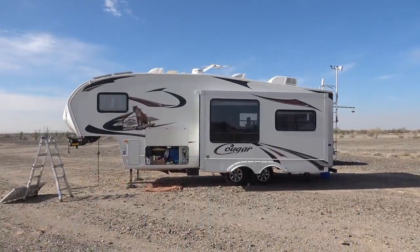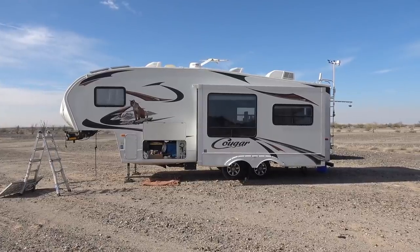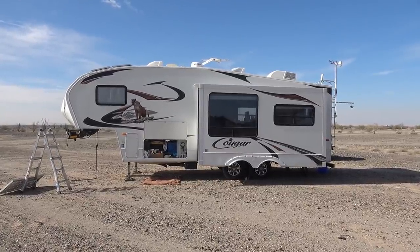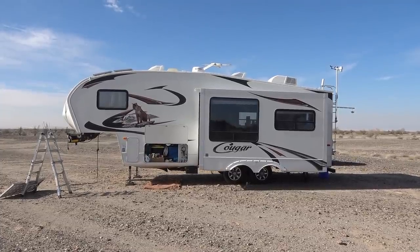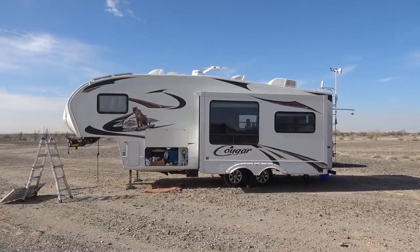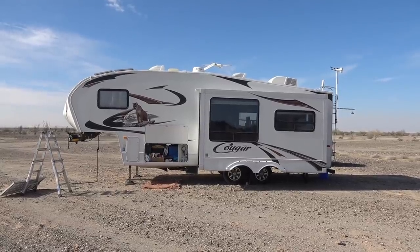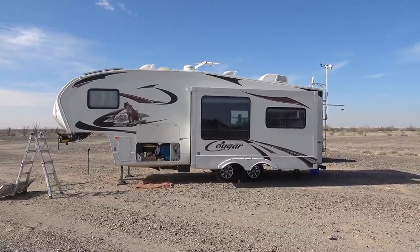Hey guys, Ray from loveyourrv.com. Today I'm going to update you on some repairs I've done in the recent past. The old Cougar is hitting just about nine years now and we've lived in it full time and used it a ton, so things are always cropping up that need to be repaired. I've done some repairs and I'm updating you on how they turned out — a lot of people are always interested to see if they worked out.